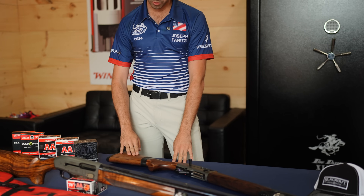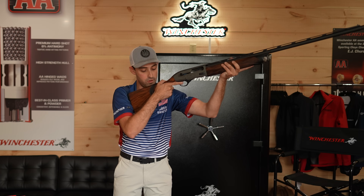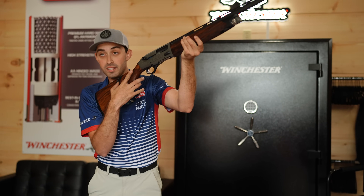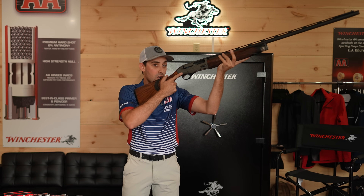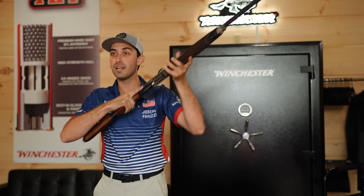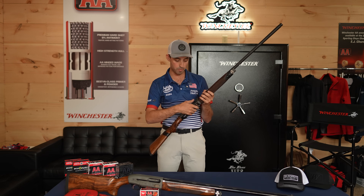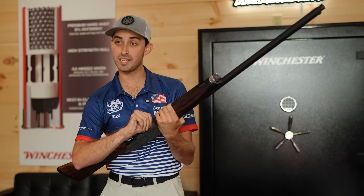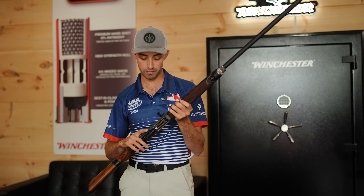This stock comes with the recoil reduction system. When you mount the shotgun and it goes off, you can see it absorbs a lot of that kickback and recoil in this part of the stock. A lot of other recoil systems are at the back of the stock and there's a lot of movement there. Now that it's been moved to the front, it's a lot more subtle and you don't notice it as much — which is really awesome. Something else that's nice is the enlarged loading port on the bottom. Before it had a narrower loading port that got kind of tight when loading a shell, but now that it's wider it makes things a lot easier.